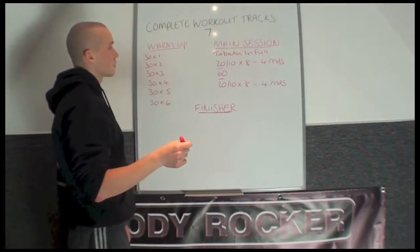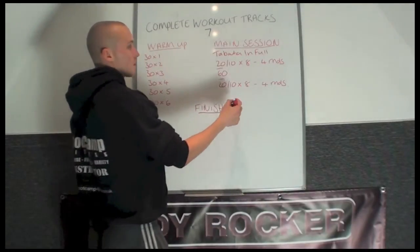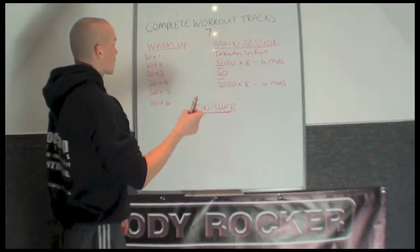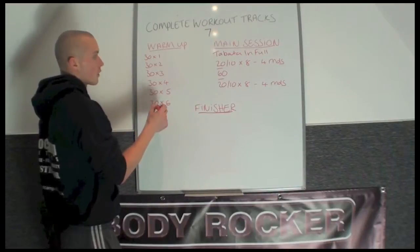This one is going to be starting with a warm-up and a main session. There's no finisher. You may want to make the last round on your main session as your finisher. To get warmed up, we're going to go the descending matrix but only halfway.